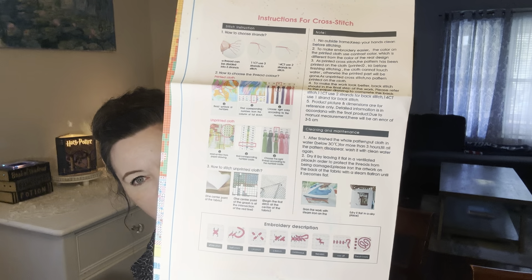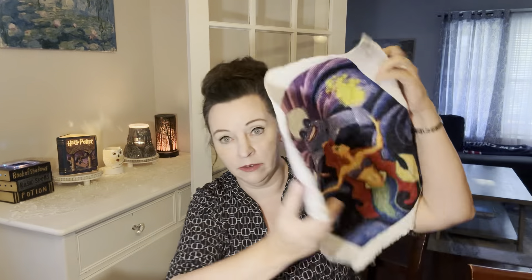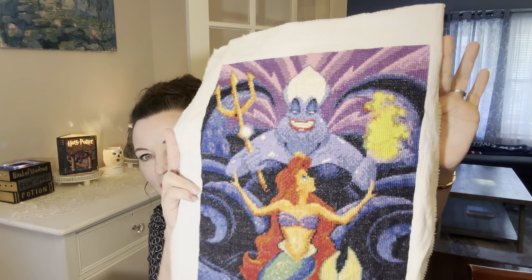It also has instructions on here — it'll tell you how many strands to use for your project, how to use it, and the types of stitches. I only do the whole stitch; I haven't done other stitches. It says to begin the first stitch at the center of the project. What I like to do — and I'm not saying this is right — but right or wrong, this looks pretty darn good. So I'm happy with how that turned out, regardless of whether it's right or wrong.